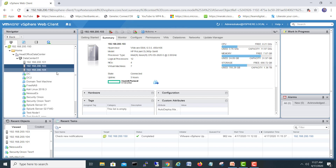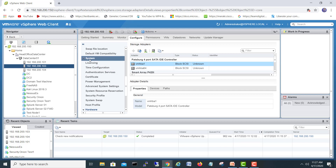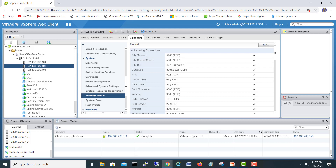You can open the ESXi server directly with its IP, go into actions, and enable SSH from there. I have already logged into my vCenter, so I'll come here on vCenter, click on your ESXi server, go to Configuration, and in the Configuration section come down to the Systems section, then go to Security Profile.